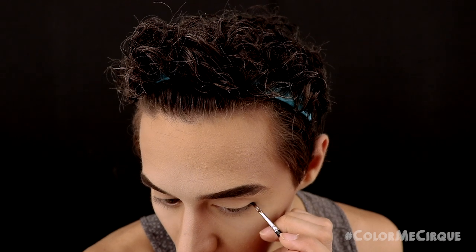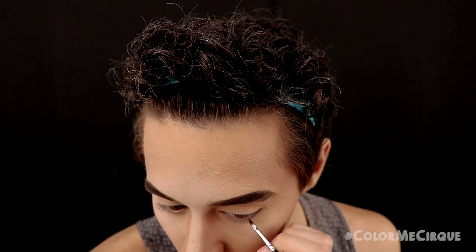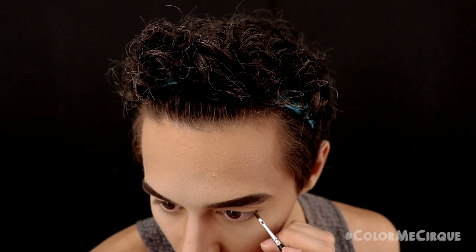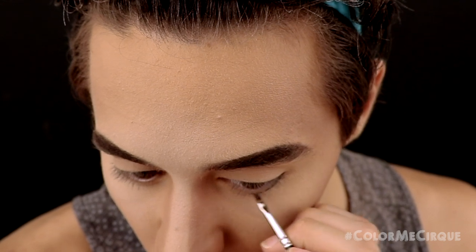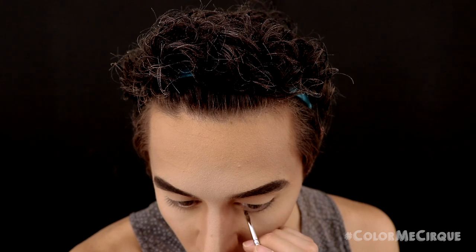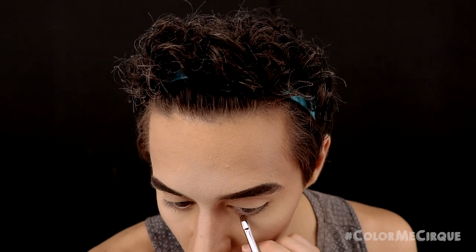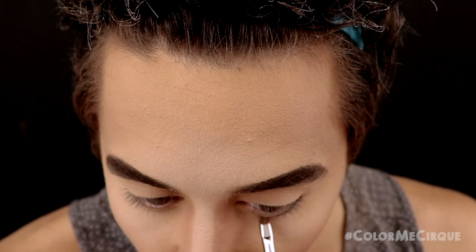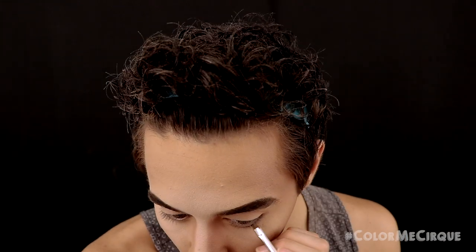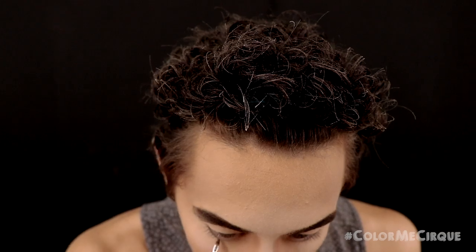Using the same gel liner and definer brush, I'm going to define the lower lash line. For the bottom liner, at the outer corner it's going to be touching my actual lash line, and as I go inward I'm going to leave a very small space between my actual lash line and the eyeliner. Once I've defined the shape, I'll go back in with the same brown eyeshadow we used to contour to blend out the gel line and make it a little more smoky, using a cat tongue brush.